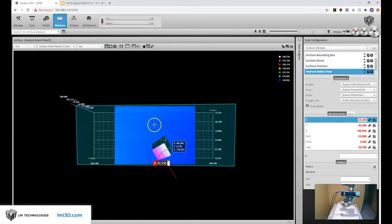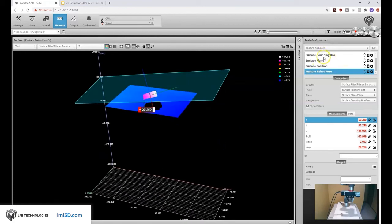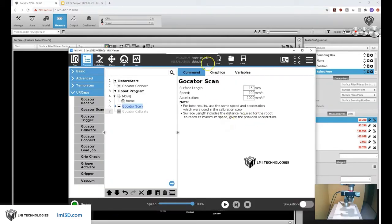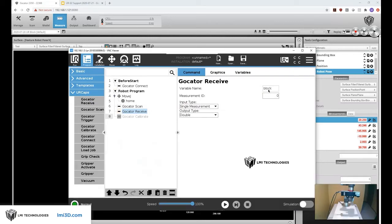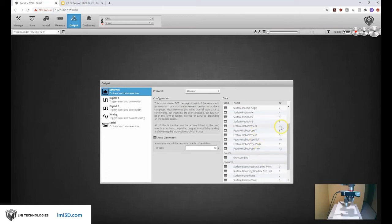On our Gocator we now have new data. Instead of ball bar we see a block, and the tools find that block and measure the XYZ roll pitch yaw of it so we can communicate this information to the robot and guide the gripper to pick up our object. After a scan we need to receive the information, so we're going to set up a Gocator receive tool. The variable is going to be our block. The measurement ID is whatever ID we use on the Gocator — we're going to send the XYZ roll pitch yaw starting at ID 7.